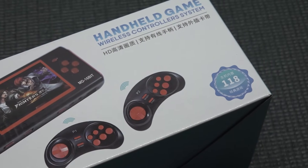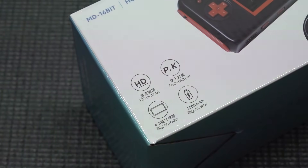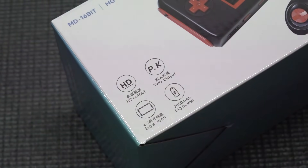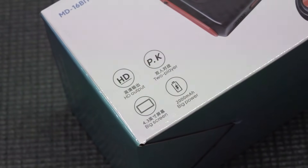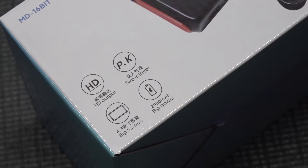This device comes with 118 different built-in games, so I do wonder what kind of games they are. They're claiming a 4.3-inch big screen — which makes no sense — two-player HD output, and a 2000 milliamp battery, described as 'big power,' whatever that means.